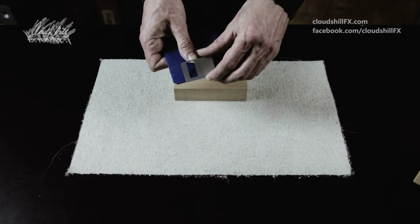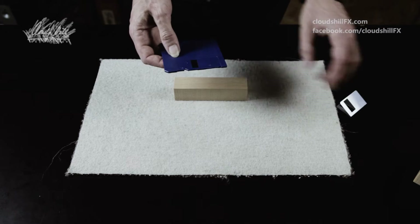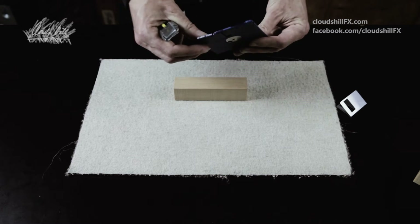First of all, you have to carefully bend open this metal cover and remove it, and then a little spring pops out. You can remove that too.